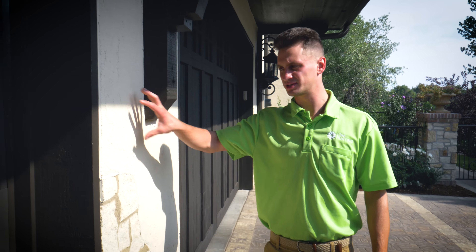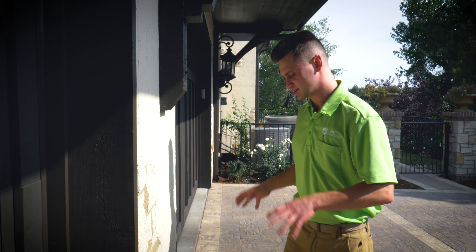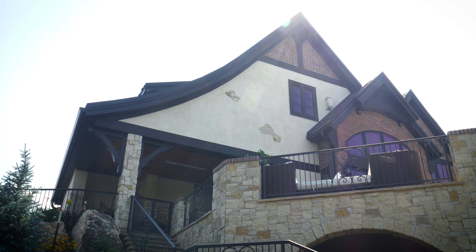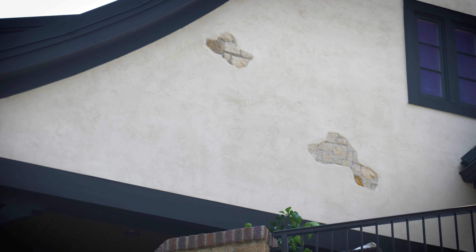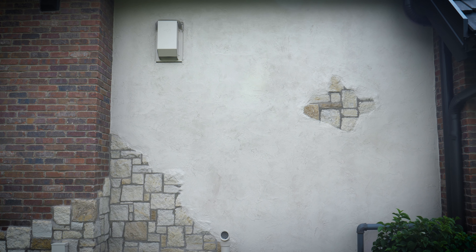Not too often do we find where the stucco blends right in with the accent stone on the house, but on this particular project we had to be very careful of how we masked off and applied our coating onto the stucco, because there are a lot of areas that have this stone bleeding through to give it more of a custom look.